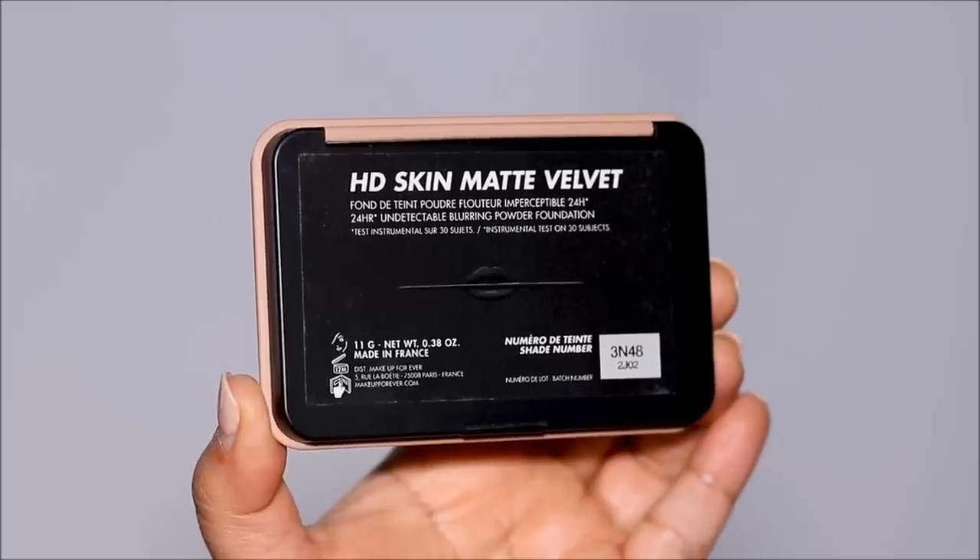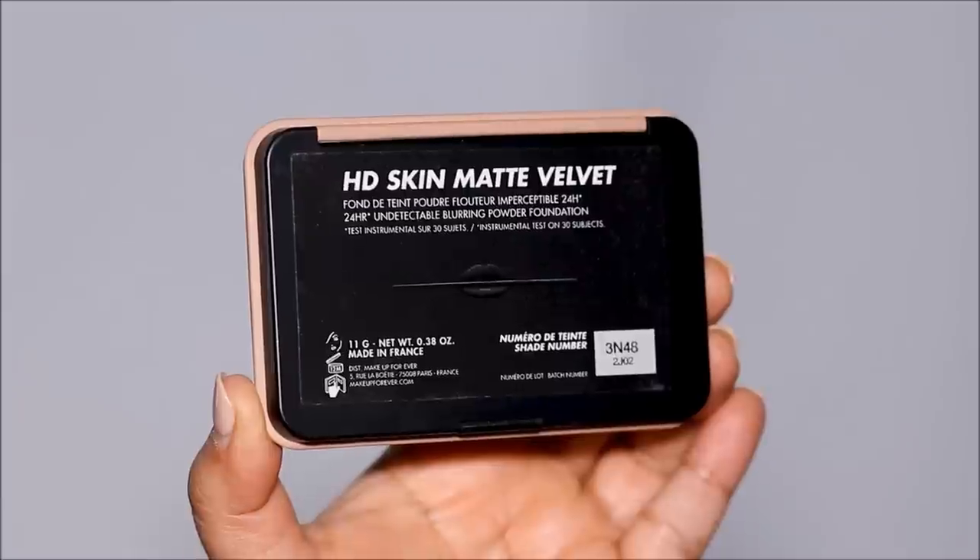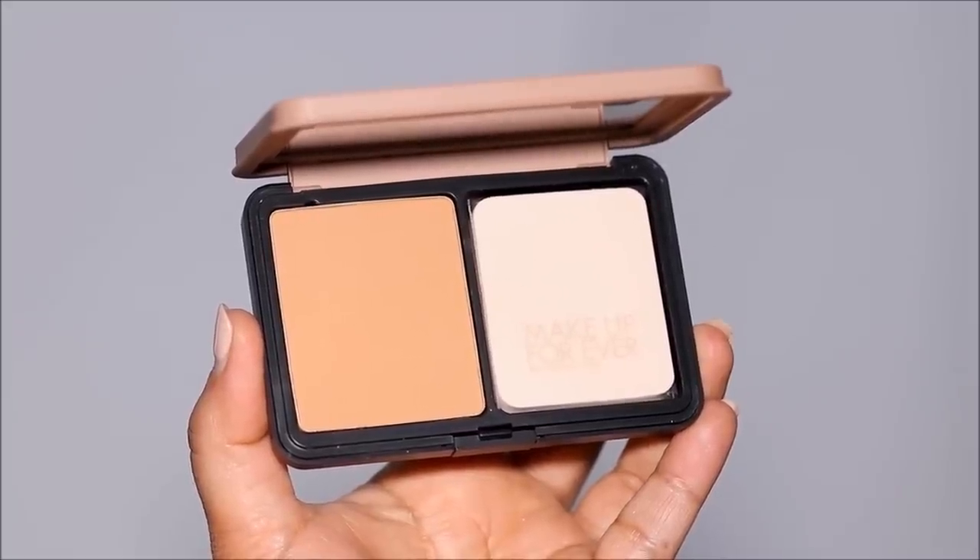As you can see on the rest of my face I have hyperpigmentation, texture, and redness. I'm really excited about this new product I got to test out — one swipe goes a long way. I'm going to apply it to just one side of my face so we can compare. This is the new Makeup Forever HD Skin Matte Velvet 24-hour blurring and undetectable powder foundation — it's sweat proof and waterproof.